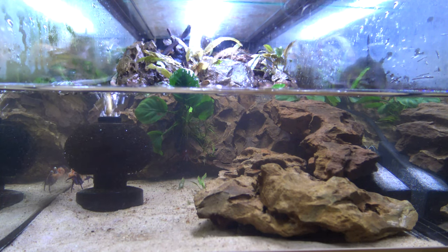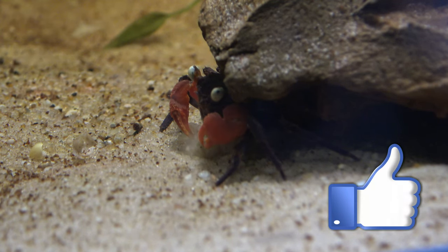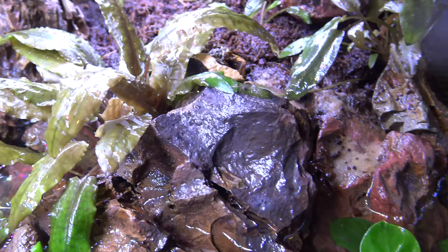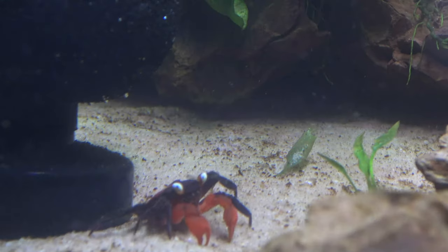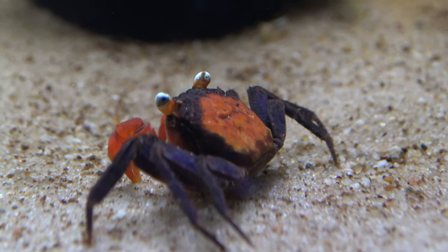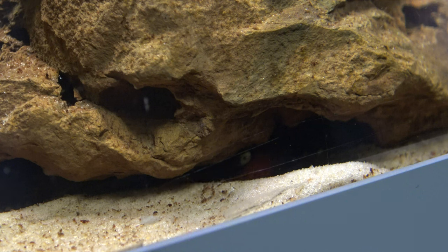If you really like these crab videos then please like the video so I know, and if people are interested I'll follow up again in a few months with details on what I'm feeding them, how often, and if there's any breeding. At the moment there are no signs of breeding yet - it normally happens around the times the females molt, and I haven't seen my large female molt yet, so it may just be a matter of time. I hope you've enjoyed the video, have a great day, and I'll see you in the next one.